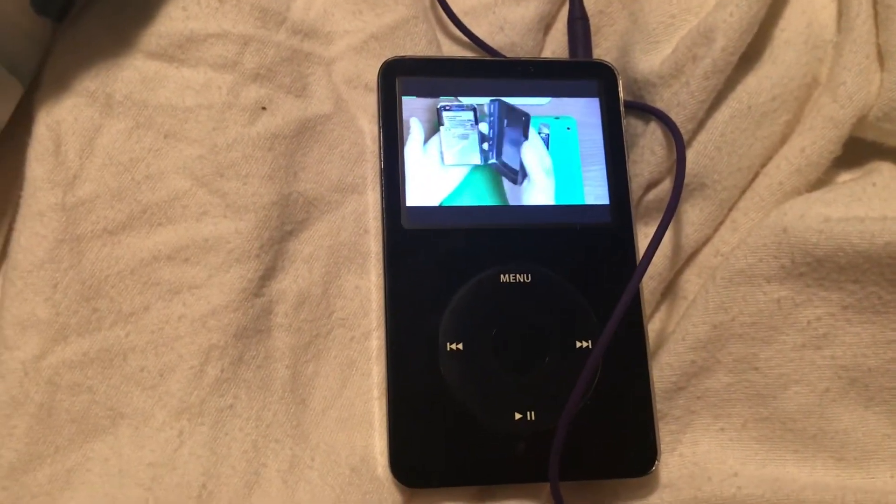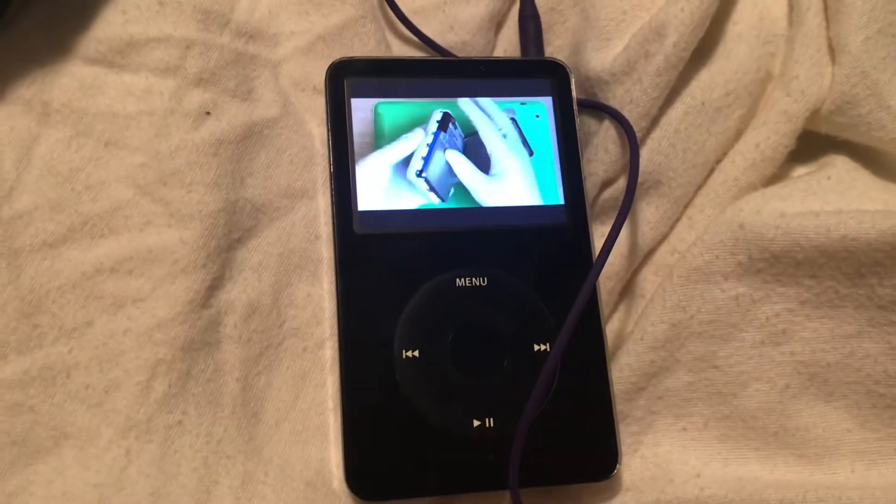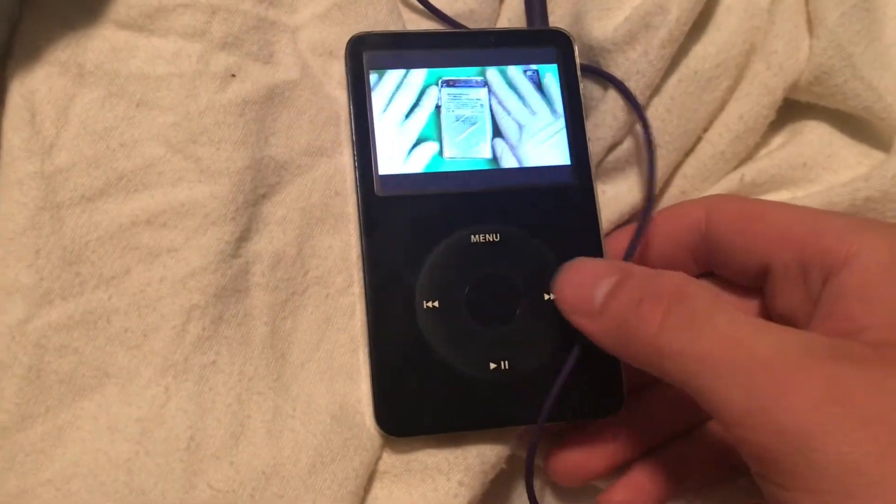This is nice and easy because there is nothing on this back case. You can see all this metal assembly stuff — that's where these hooks go in. You can see the hooks? So yeah, we push them down. Weird flappy bits.